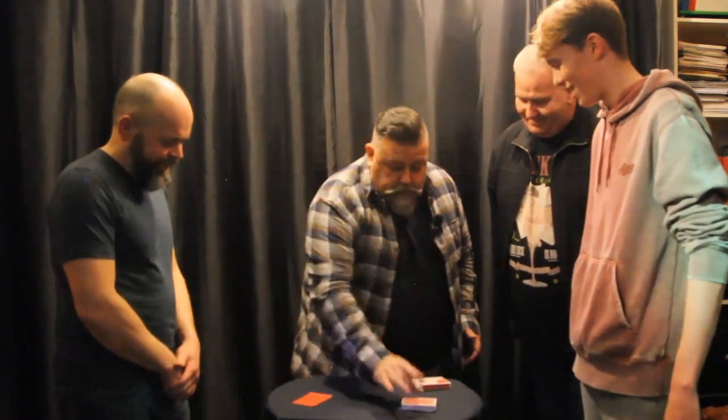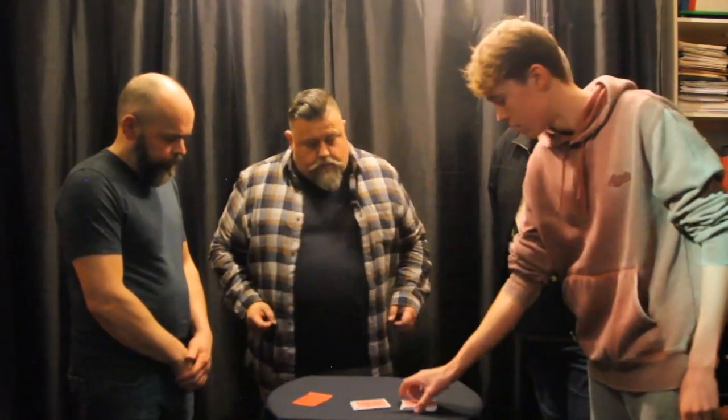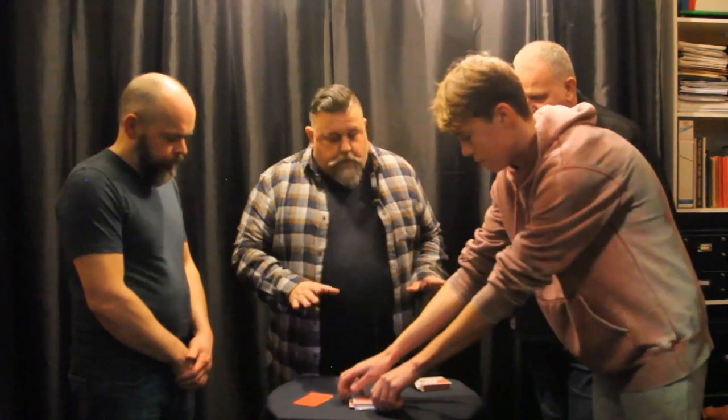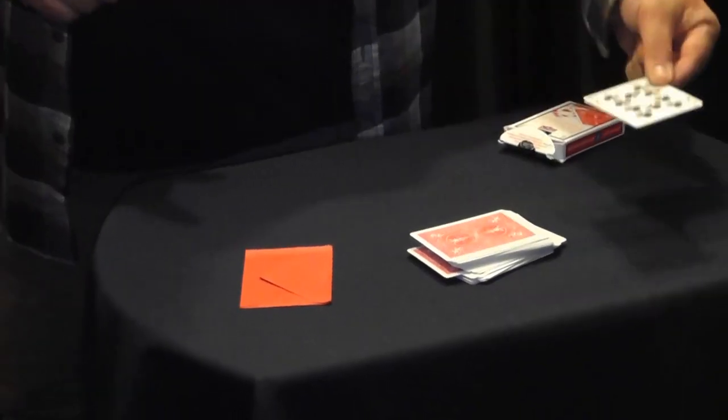I think what a precipice here on this boat — it's a bit weird. I just wanted to cut the deck and cut it in half. Complete the cut. So we've got a completely random place in the deck, and the card you've cut to is the Ten of Clubs.